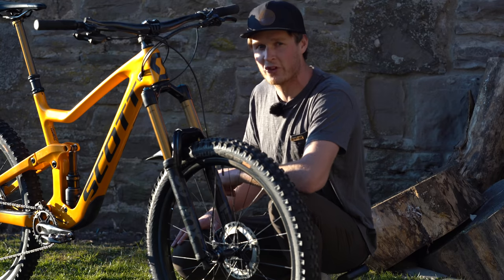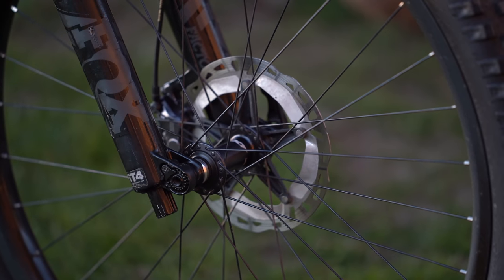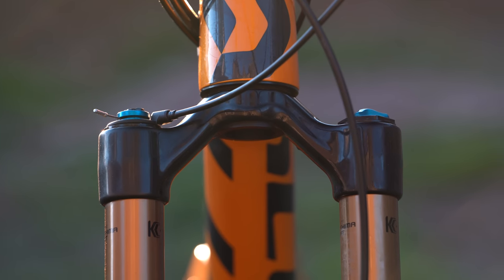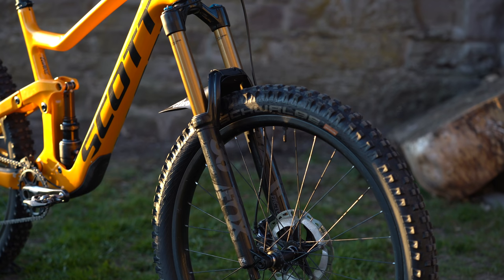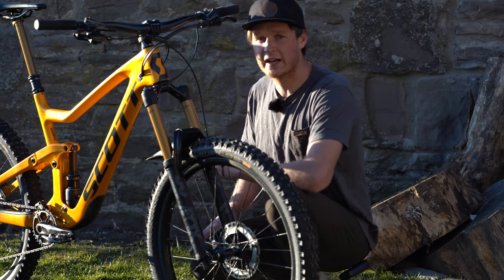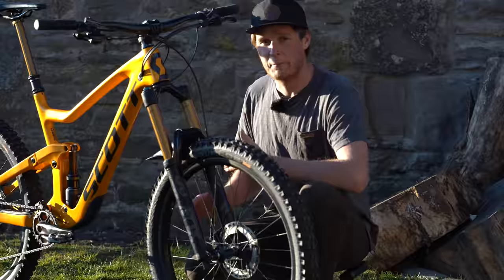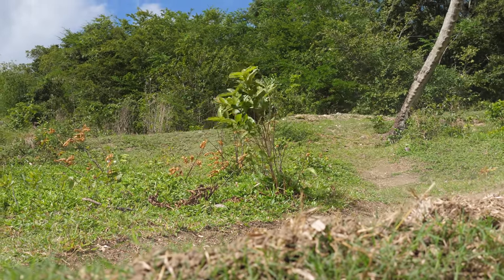Let's talk about the suspension on my Scott Ransom. Up front I've got the Fox 36 with 170 millimeters of travel, a FIT Four damper, and in there I've got two volume spacers at 77 PSI. I want to talk a little more about the Twin Lock system to help you guys understand how I use it.